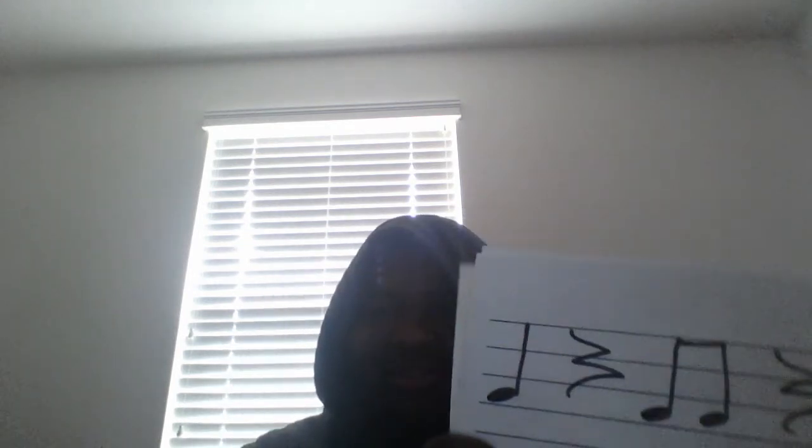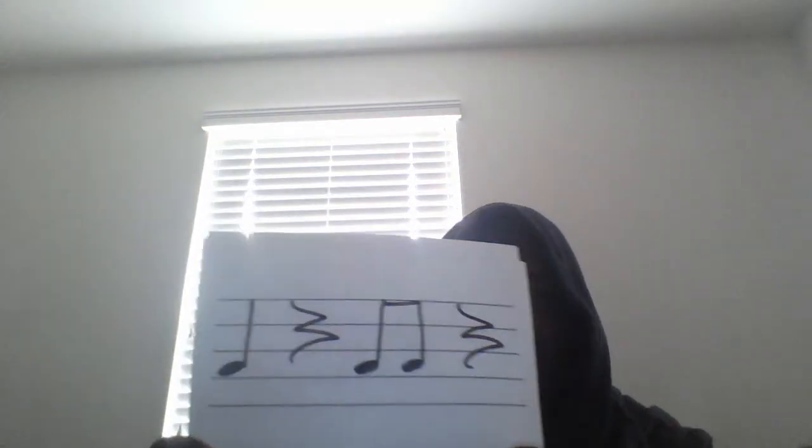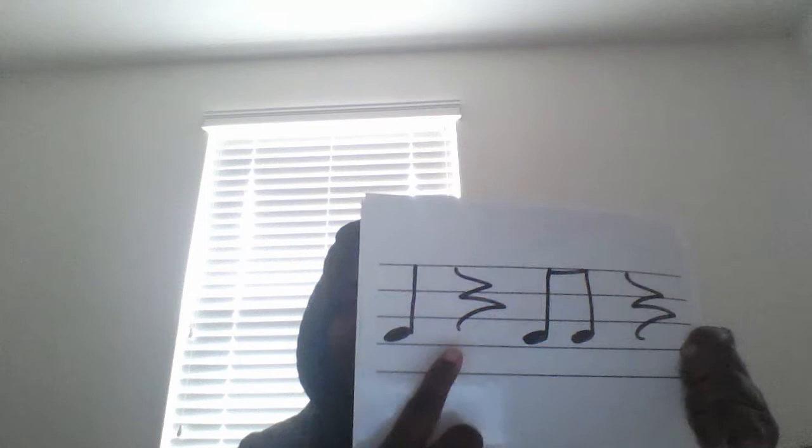Look at our first one. Can you clap this pattern with me? Ready? Let's clap. Ta-rest, ta-ti-rest. One more time, let's clap it again. Ta-rest, ta-ti-rest. Great job, boys and girls.